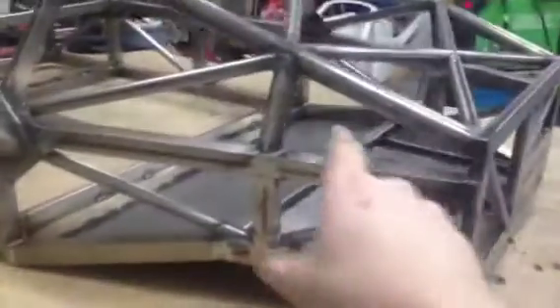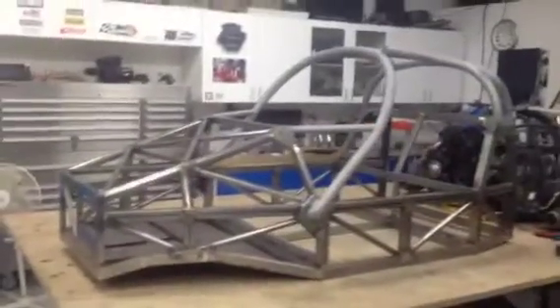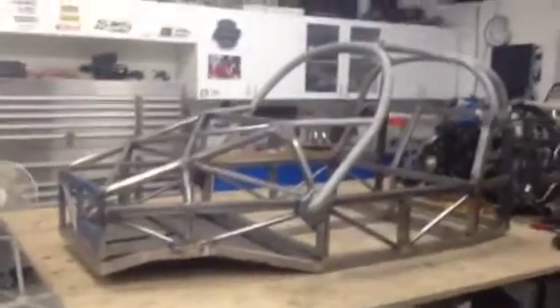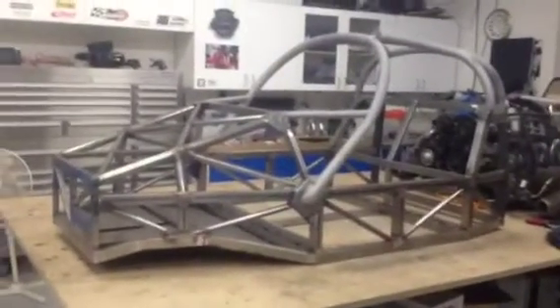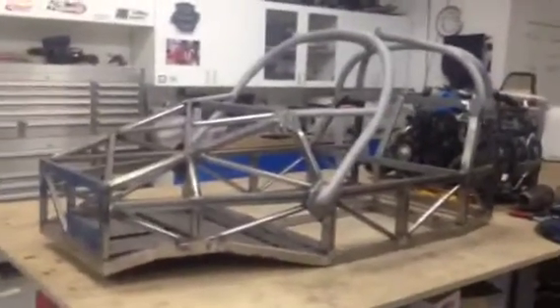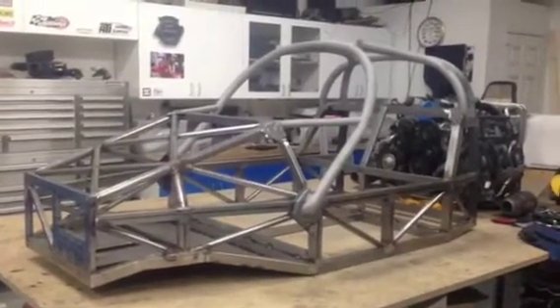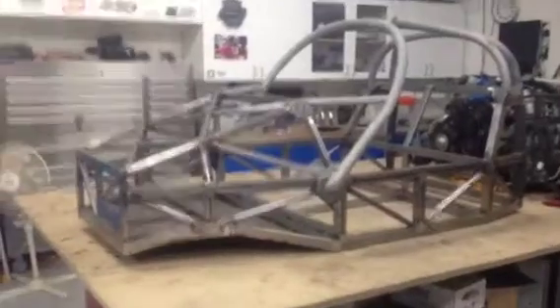The next stage for the chassis is fabricating the tabs for the four suspension points. The wheels have now been ordered — the wheels and tyre package will be coming up from Florida, hopefully within the next month or so. The centres will be painted gold as a kind of homage to the old BBS multi-spokes, but they'll be lighter and single-piece forgings.